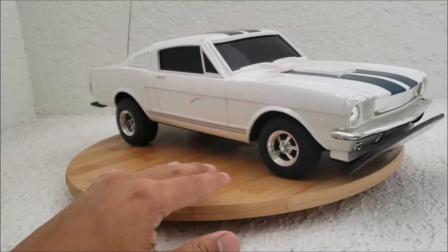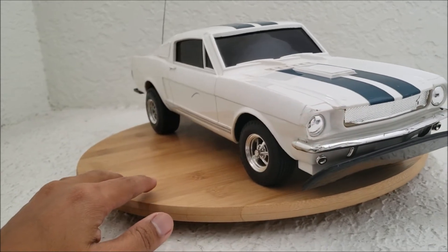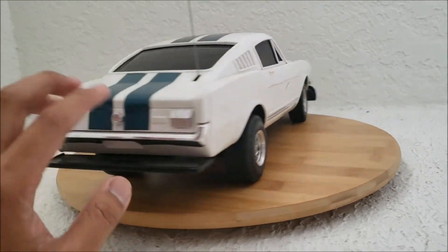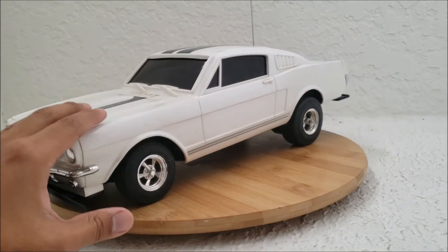Hey guys, check out this old beauty made in 1986 by JRL. This is a first-generation Mustang Fastback and I believe it's about 1/12 scale.